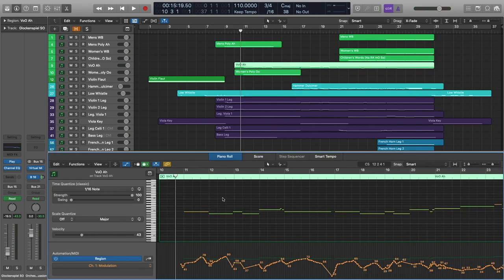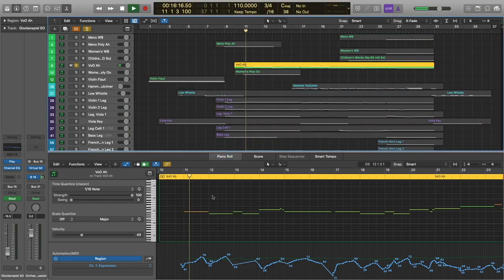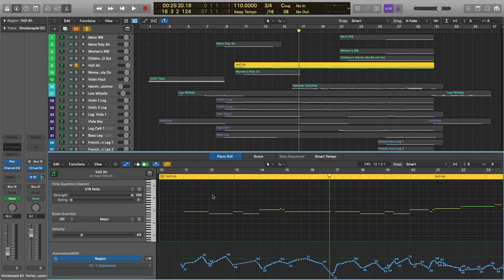Voices of Opera is carrying the melody here. This is just the legato 'ah' patch with the default mic positions — haven't really changed much inside the actual instance. You can see how I've got the expression modulation data recorded here. The legato is nice and natural. I absolutely love the sound — it blends in well with pretty much any mix.